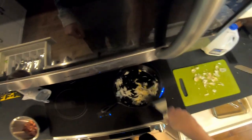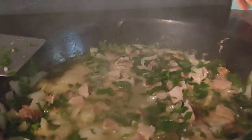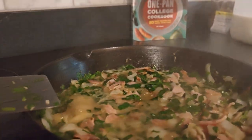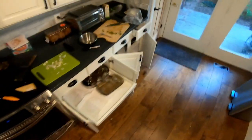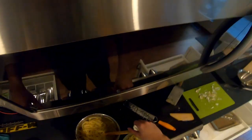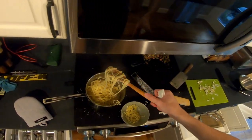Then I just stirred the onions and garlic on medium-high heat, added chicken stock, and then parsley. My GoPro died right before the parsley, but I think my past self explained it pretty well. I added the cheese and milk, grated the cheese, served that all up and made the pasta, and now I'm just adding it to a bowl.